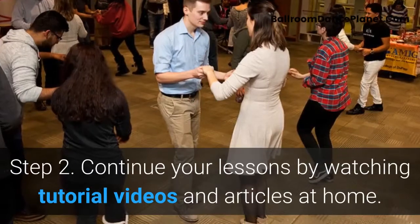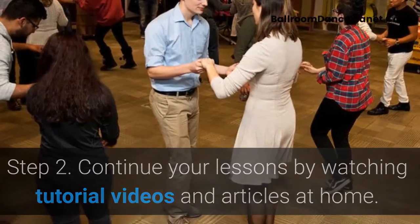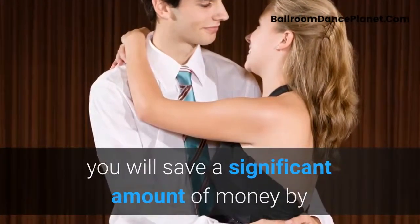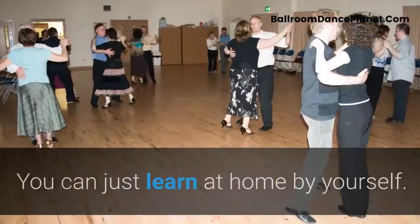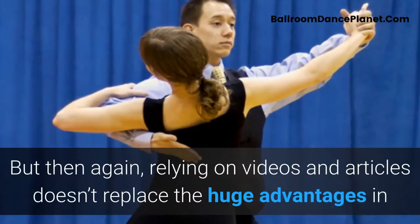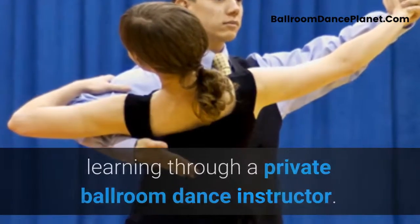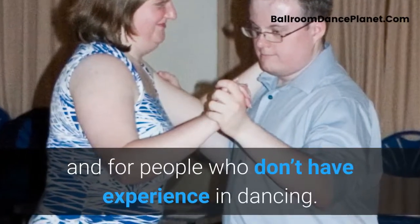Step 2: Continue your lessons by watching tutorial videos and articles at home. If you are patient and gifted enough to learn through online resources, you will save a significant amount of money by skipping enrollment in a private ballroom dance class. You can just learn at home by yourself. However, relying on videos and articles doesn't replace the huge advantages of learning through a private ballroom dance instructor, especially for beginners and those without dancing experience.